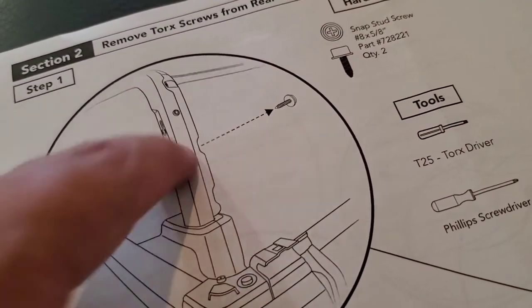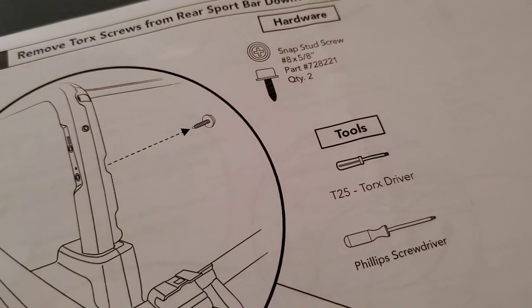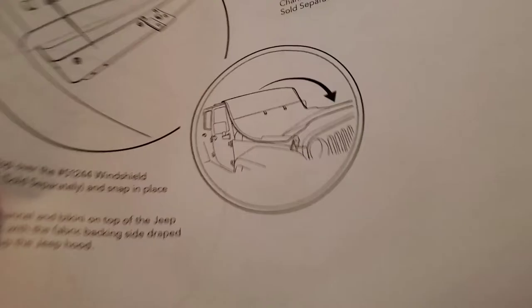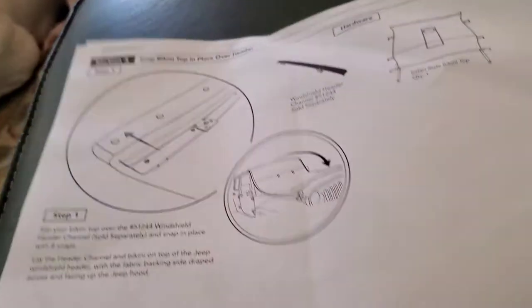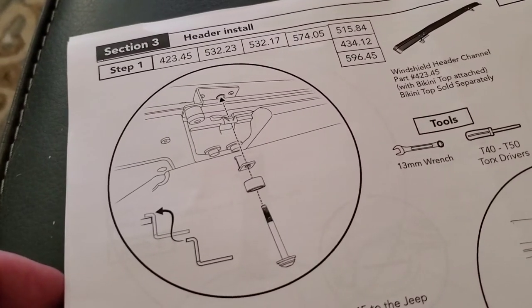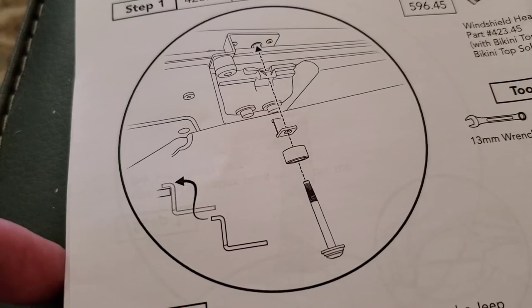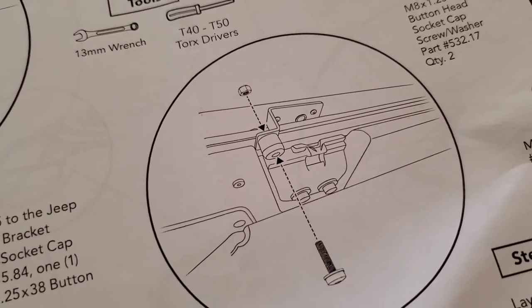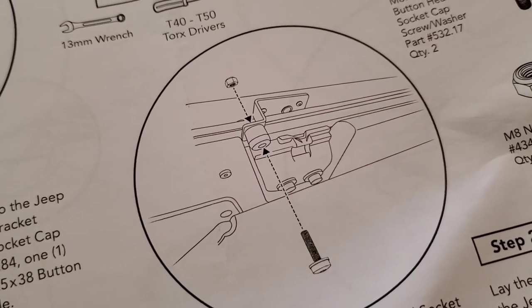The instructions explain that you take off the factory screw and put in the button screw — it's a T25 to get out the factory screw and then just a Phillips to put in the button screw. The top instructions actually have the windshield header channel instructions much better than the instructions that came with the windshield channel. Here's a good diagram of the long bolt that goes in, and the very important piece — do not lose that. There's the short screw, and as I said, do the short screw second — it'll help align better.